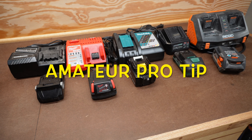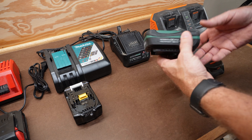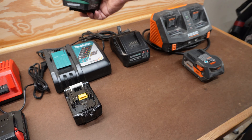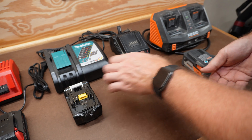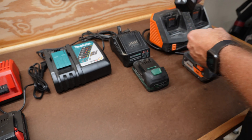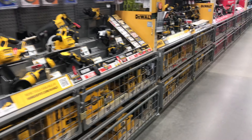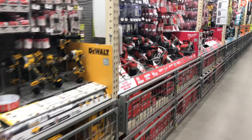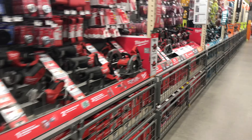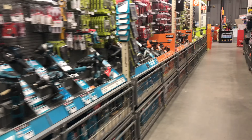And here's my pro tip for you, especially for you guys that are just starting to build up your tool supply. Each brand of tool has its own battery charger and they're not interchangeable. In other words, you can't charge a DeWalt battery on a Milwaukee battery charger, and you can't charge a Makita battery on a Metabo charger, etc. So my suggestion is to do a little research and try to figure out which tool line is going to work for you, and then only buy that brand. That way the batteries, which are expensive, will fit every tool you have and you only need one charger.